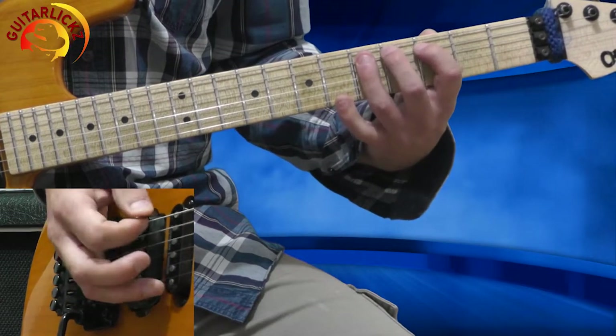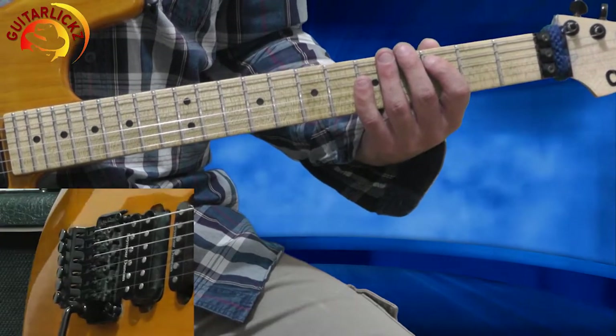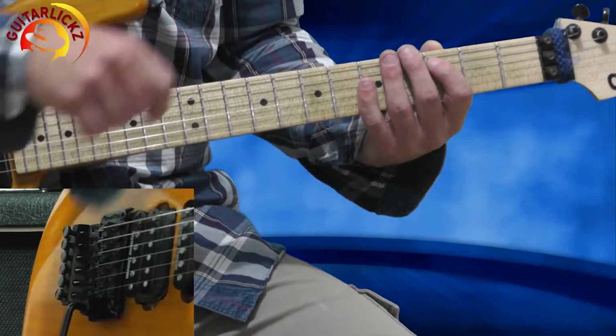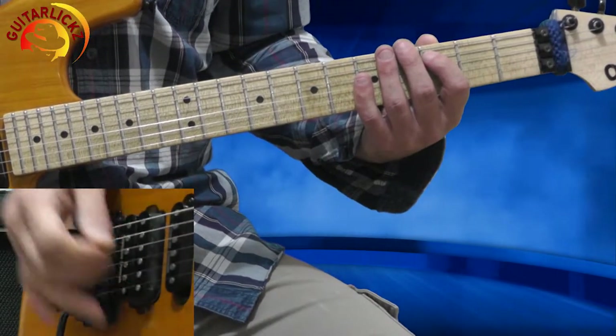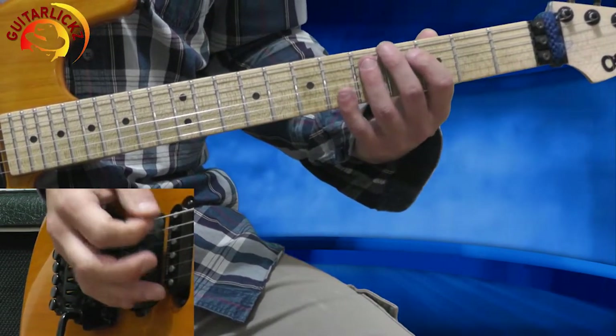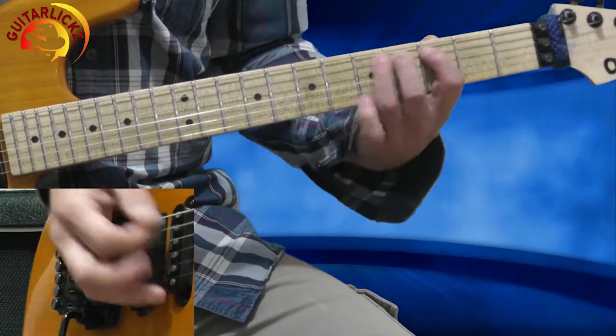The sequence is: 3, 5, 5, 3. I'm muting the 5th string with the palm of my right hand — look at my premium video to learn more about it. So it sounds like that. Now I'm jumping to the 4th string, 5th fret.